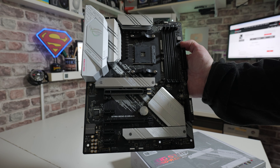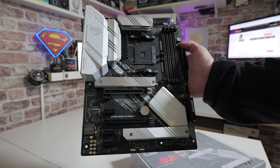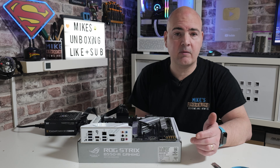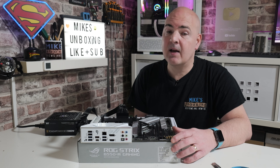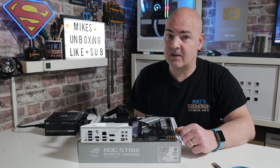So there you go — that is how to do a BIOS flashback on the ASUS ROG Strix B550-A Gaming. If you've got any problems or questions, please feel free to leave them in the comments section below. Alternatively, you can join our Discord chat and we'll try to help you out there. I've been Mike from Mike's Unboxing Reviews and How-To — hopefully we'll catch you in the very next video. Thanks for watching.